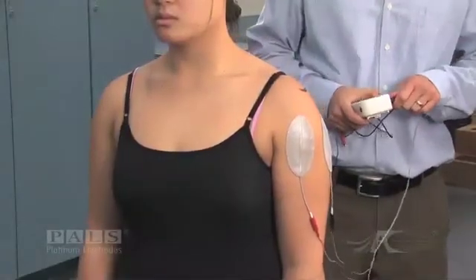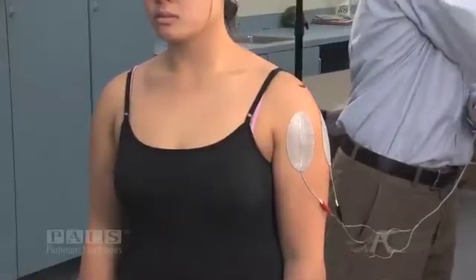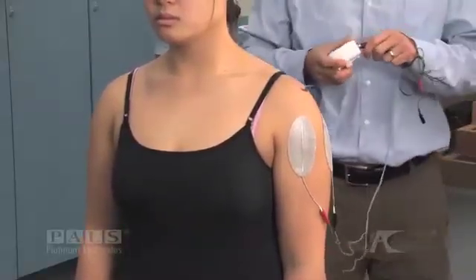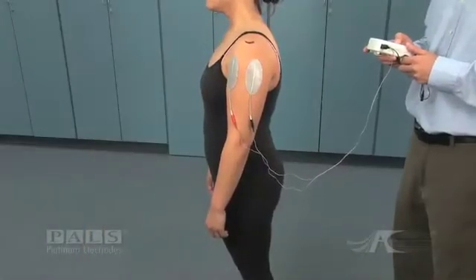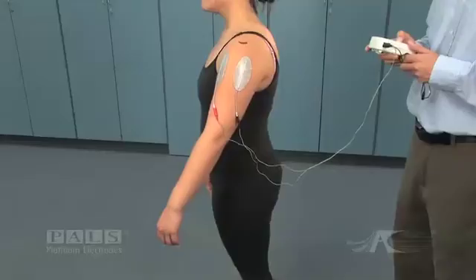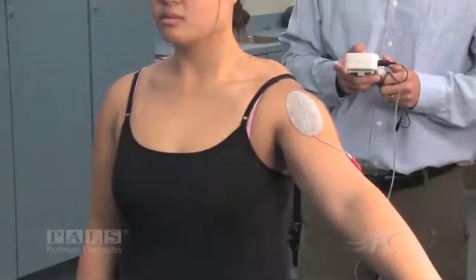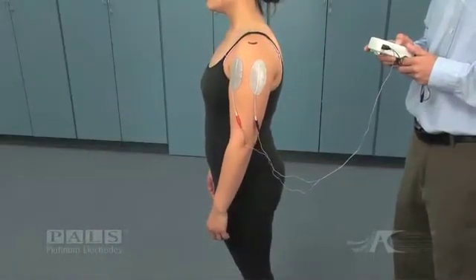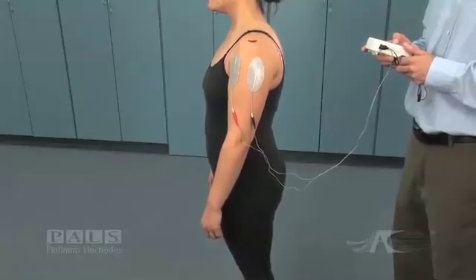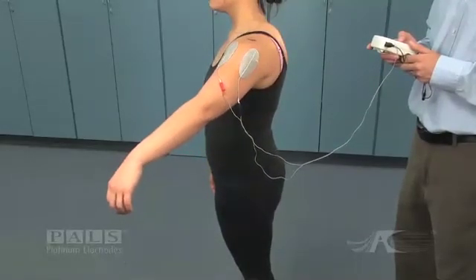Placing the stimulator on pause, the electrode leads are being disconnected. A second stimulator that is programmed with a symmetric biphasic waveform is being connected, and now as the therapist increases the amplitude, you will notice that both electrodes — anterior and middle deltoid — are equally excitable, resulting in a motion that would be referred to as scaption, a combination of flexion and abduction.